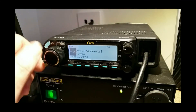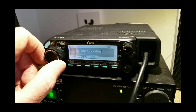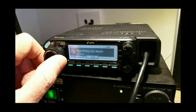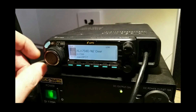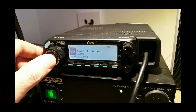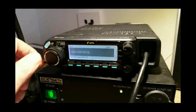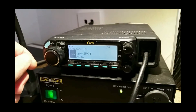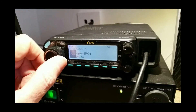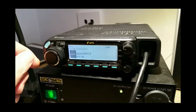To talk on that reflector — whichever one we're connected to — you just push this button here and go to Local CQ, then back to the OpenSpot. If you use Local CQ for your hotspot, that's fine.